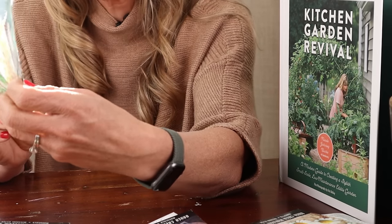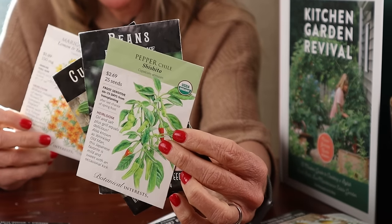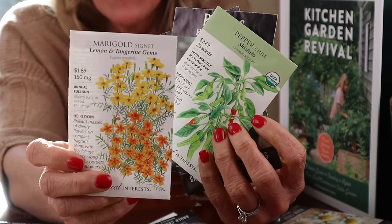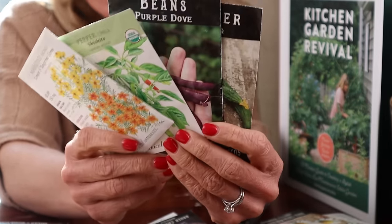Then you're going to have some more shishito peppers — I love shishito, cannot get enough. You could also do a banana pepper or a small jalapeño. And then this gem marigold — the smell alone is worth it. How beautiful: the purple beans, the green cucumber, the red peppers, and the yellow and orange marigolds. I cannot wait until I get to put these in the garden.